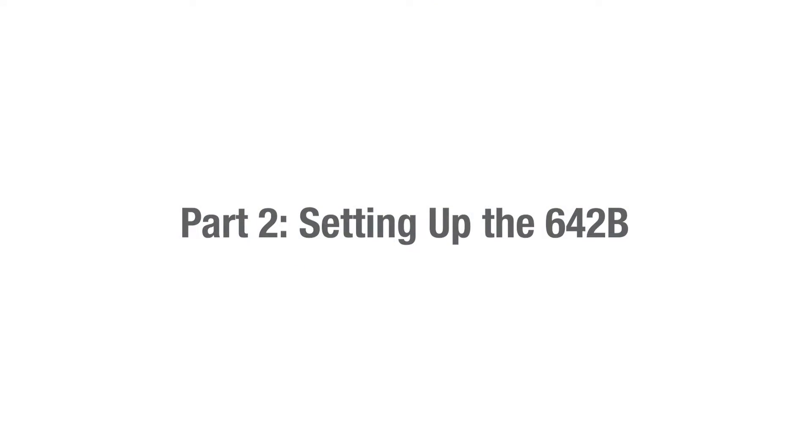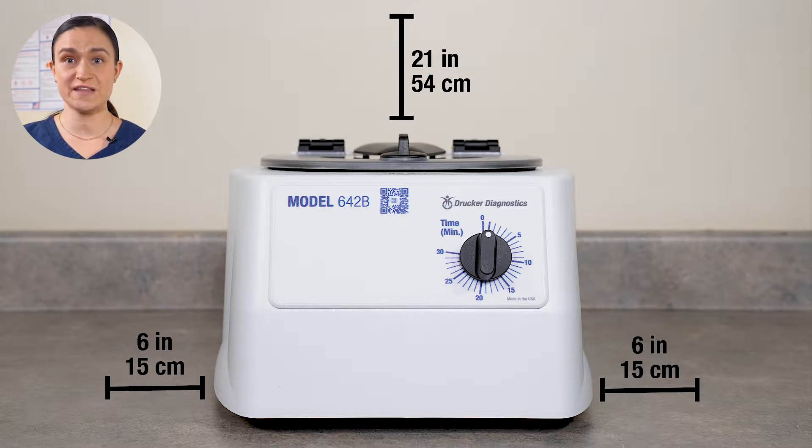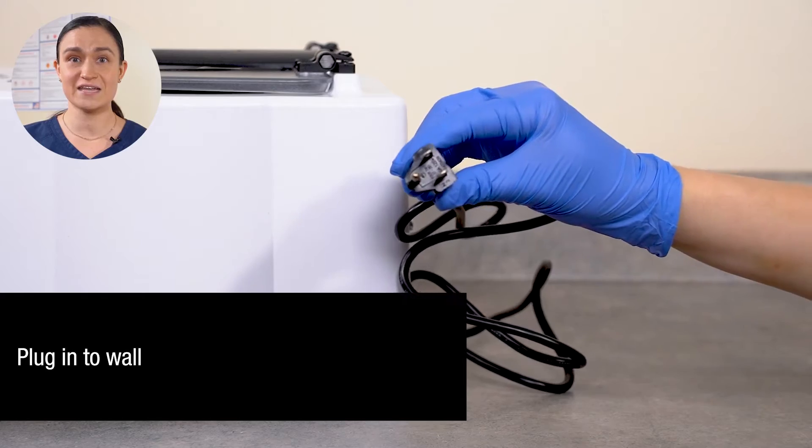Part 2: Setting up the 642B. Let's start by making sure we have all our necessary accessories. These came out of the accessory bag packed in with your centrifuge. You'll need your tube holders and your centrifuge with its attached power cord. If you're missing anything, please contact Drucker Diagnostics. Start by placing the centrifuge on a flat, level, sturdy surface. Leave at least 6 inches (15 centimeters) on all sides and at least 21 inches (54 centimeters) height above the lid so you can easily open it. Locate the power cord on the back of your 642B and plug it into the wall.